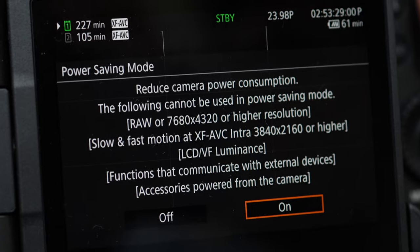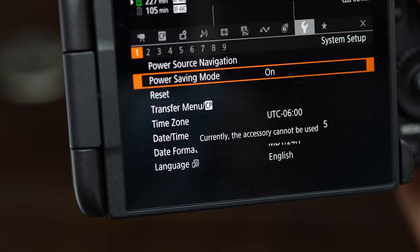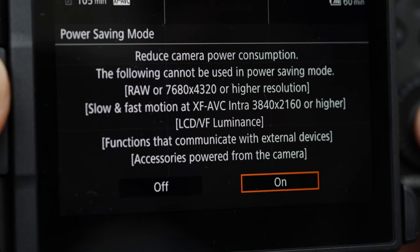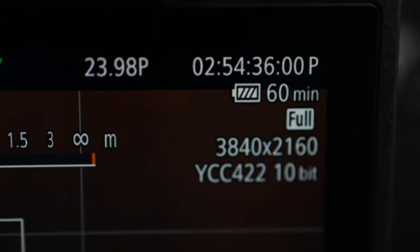Canon also did one annoying thing with the R5C firmware update. They introduced a battery saving mode that bumps up battery life without external batteries — so far so good — but this mode shuts off the multifunction shoe, meaning you cannot use this microphone in battery safe mode. Those power-consuming features should be individually selectable rather than bundled into one mode. The battery life is good enough for me without battery saving mode, and I still hope Canon tweaks the firmware so we can use the multifunction shoe in that mode.